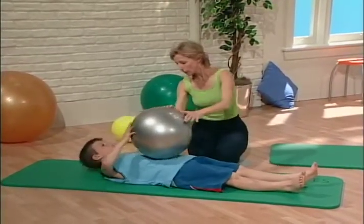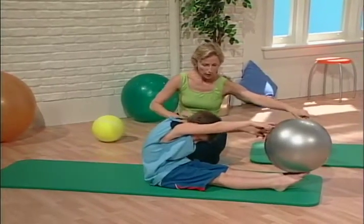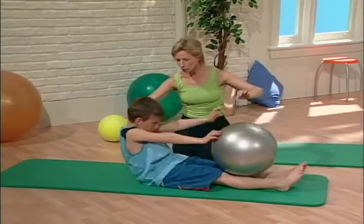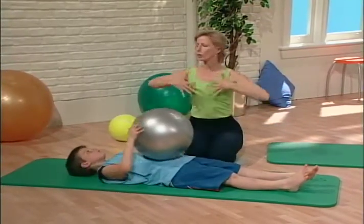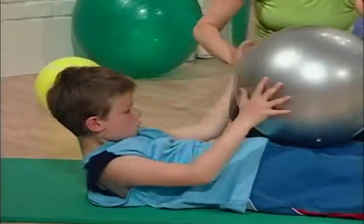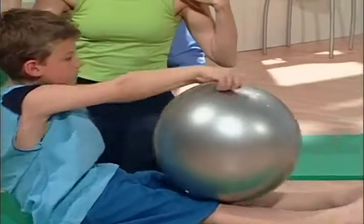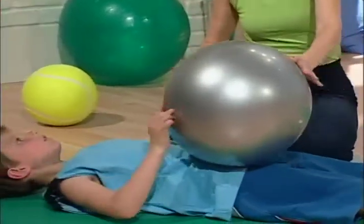Breathe in and breathe out, roll up and push the ball to the end of your feet and stretch. Roll down, sliding those shoulders down and bring that ball all the way back up. Press it away, push it away. All the way up and roll down, slide the shoulders down and bring the ball back.